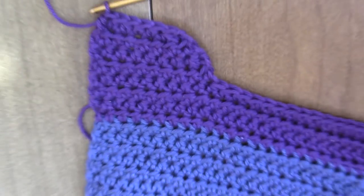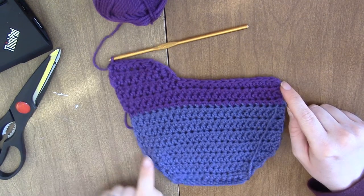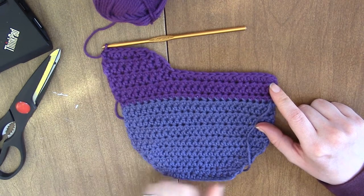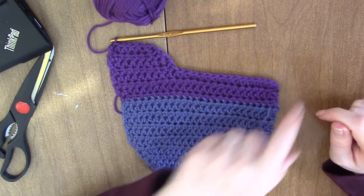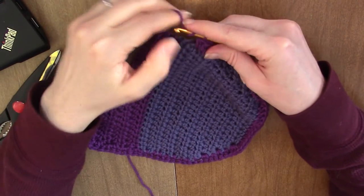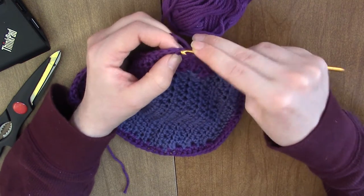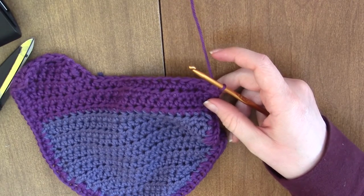Now we're going to single crochet or half double crochet all the way around. We're going to start here, go down all the way around to here. I think I'm going to half double crochet just to give it a little bit more edge. You want to go down this side, up and around. I've made it most of the way around all three sides and I'm just going back up to the top. At the top, I'm going to do two half double crochets so that it turns. Then we're going to work our strap.